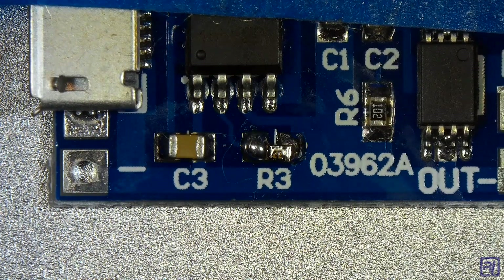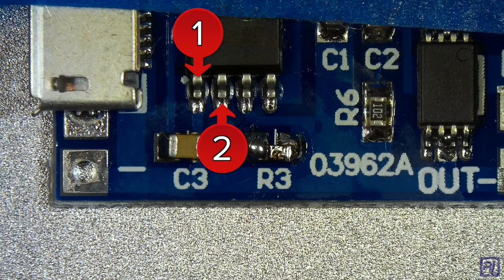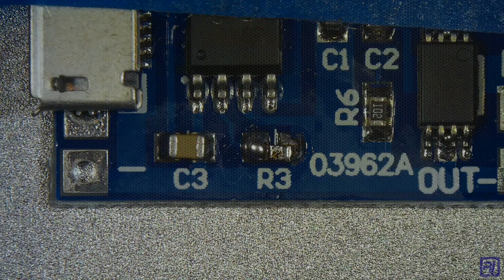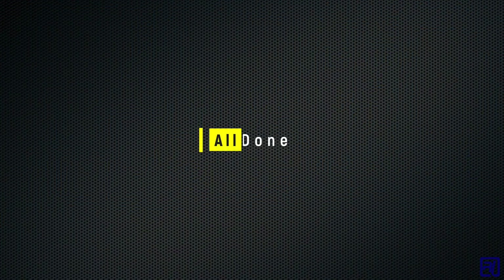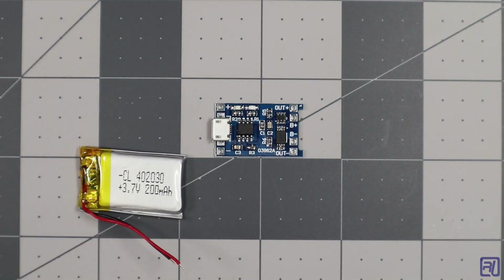And that's it — now you've replaced the resistor and lowered the charging current. To test this, you can use your multimeter on pins one and two of the TP4056 chip to check what resistance you're getting; it should match the value of the resistor you just added. Now you can safely recharge your lithium polymer battery. Thanks for watching — please remember to like and subscribe if you found this useful, and I'll see you in the next video.